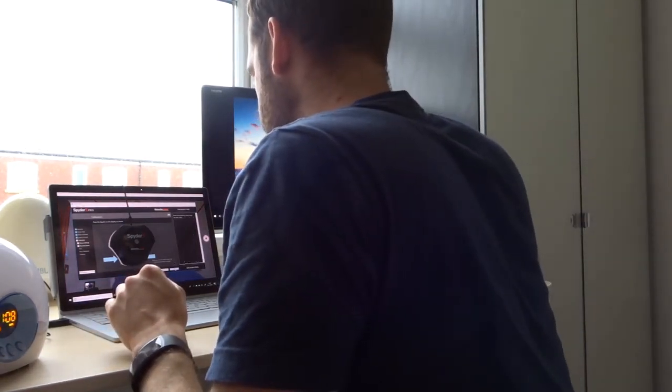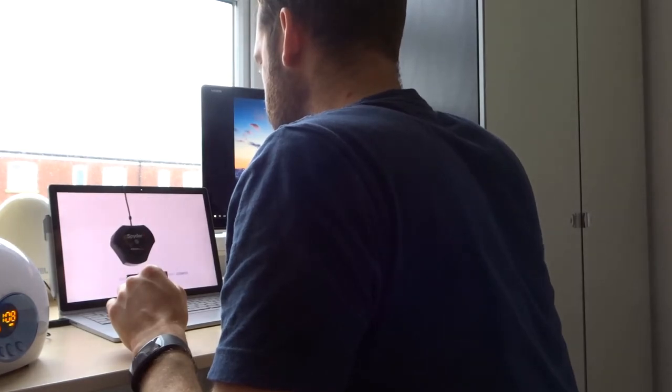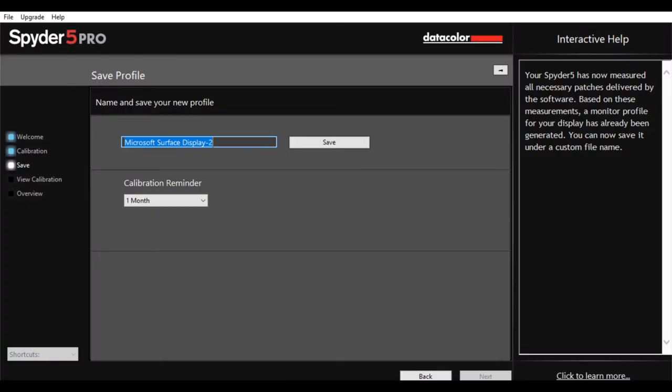It will then flash different colours on your monitor and measure these — just wait for it to do that, which only takes a couple of minutes. And then once it's done that, it'll tell you to remove the device from your monitor and click finish. And that seems to be it. How easy is that? Now it's just asking me to save that profile. That name's fine, I'll just save it as that. And that's it.